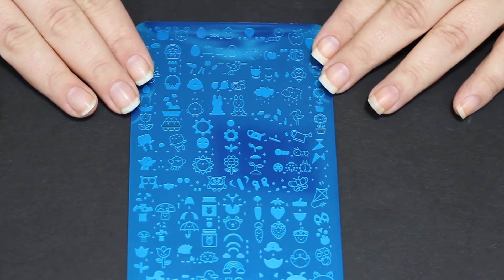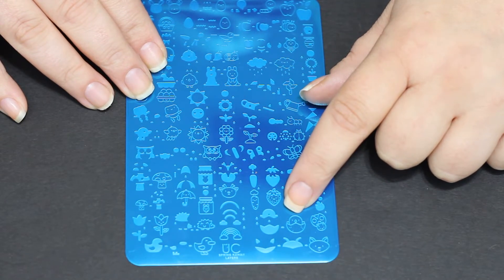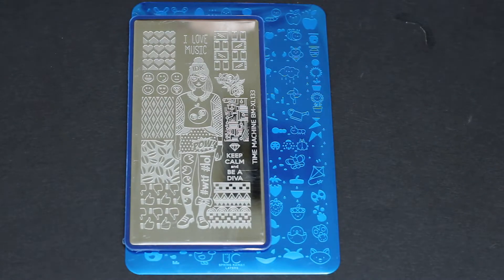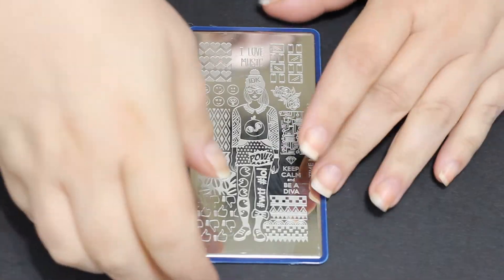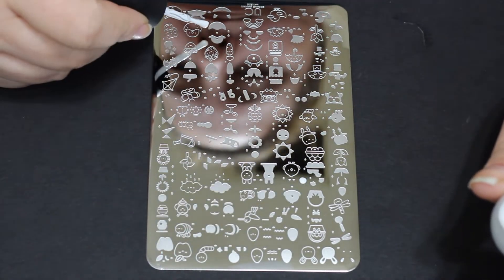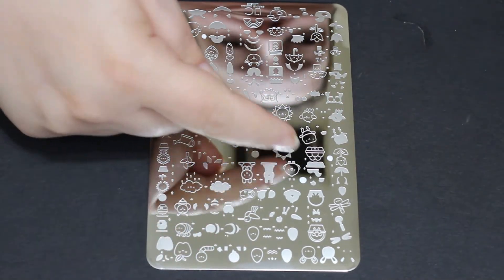It is a layered stamping plate from Uber Chic. The thing that I think is really cool about this is it's huge — you're going to see a size comparison in a second to a Maniology plate. But also it has arrows that kind of point and say this color, this color, and these go together. So it's a really neat design. Because this plate is so large and has so many images on it, I'm just going to go through and put little dots next to the images I think I'll use.